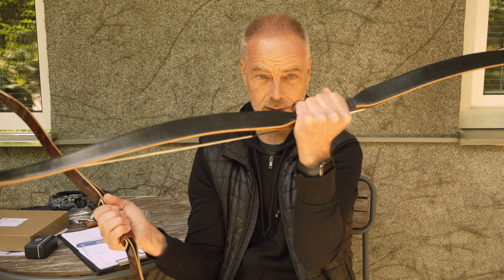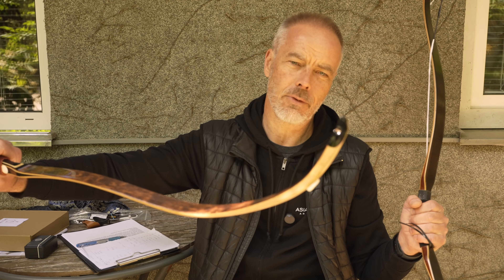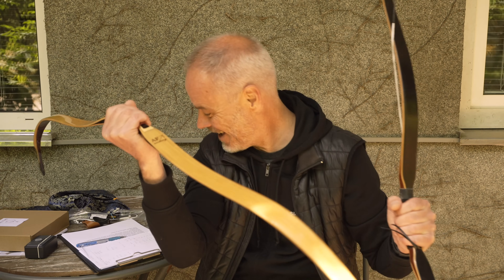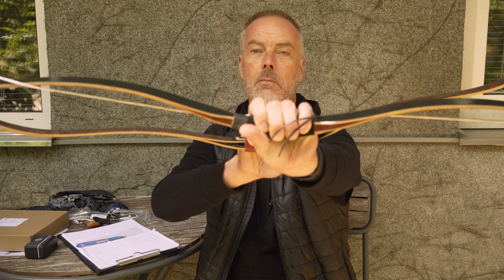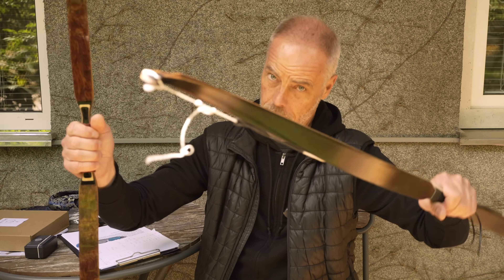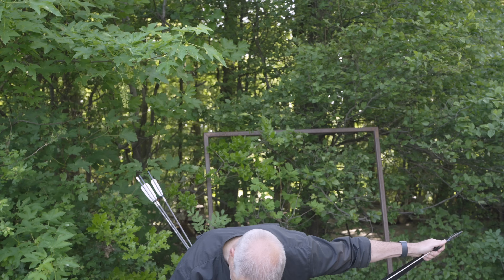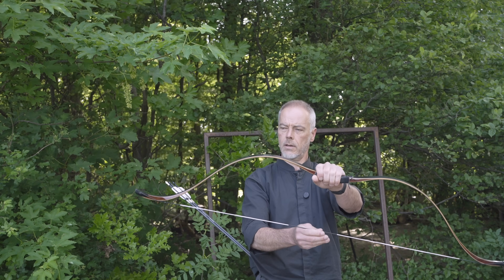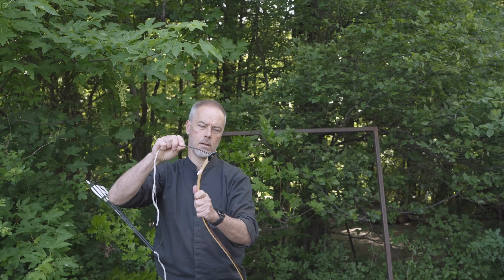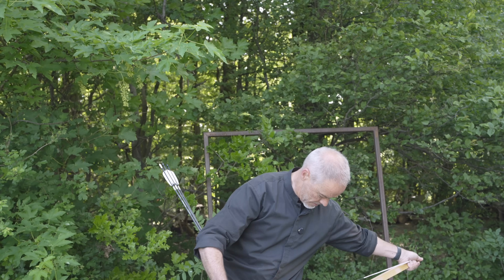Andrew, thank you so much for sending this bow and for this idea — it made it possible to get my hands on the new Ming. My patrons actually voted for this review once. After the review I might give it to my patrons depending on how much I like it. Now let's string them up. The 2024 Ming is a little more tricky to string because of the curve, but otherwise they look very similar strung.